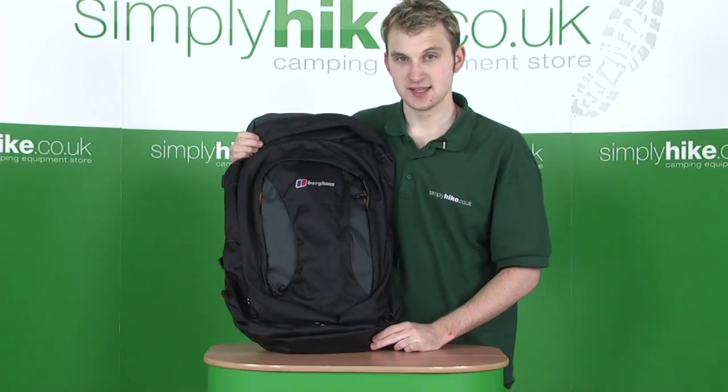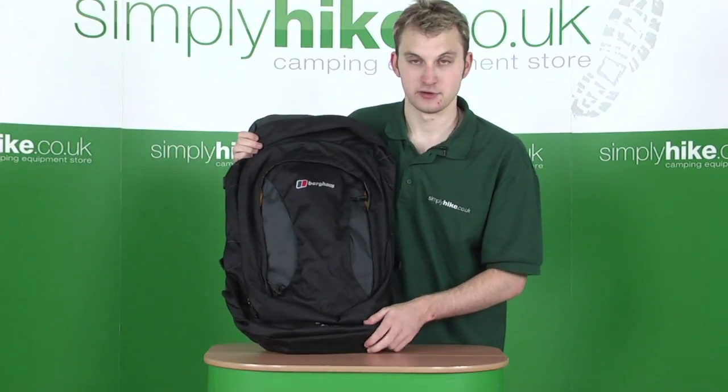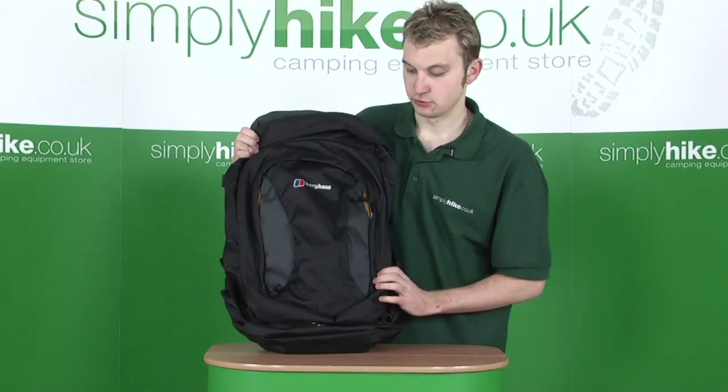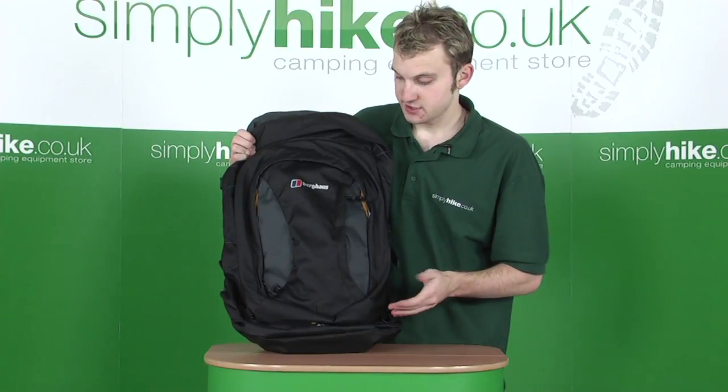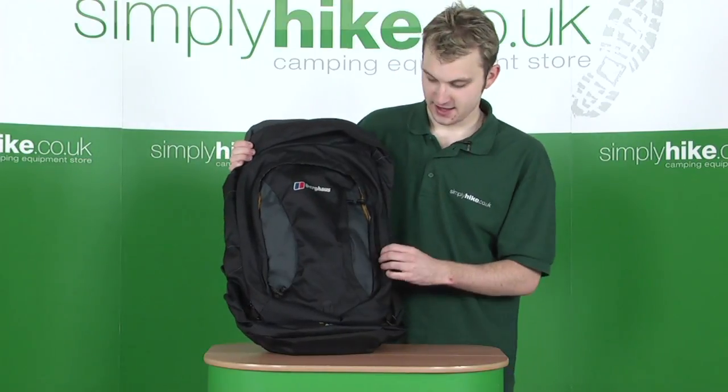Looking at the product in greater detail, the first thing to point out is that this particular rucksack is made of a very strong, durable and long-lasting fabric. It's really ideal if you're travelling by aeroplane, for example, and provides excellent pack stability.